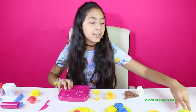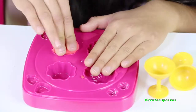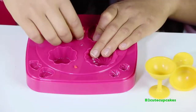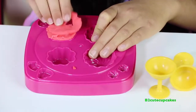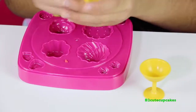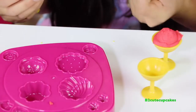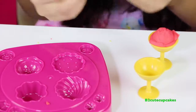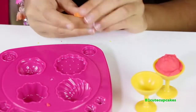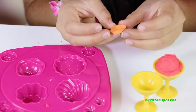Now we're going to make the ice cream sundaes — we're going to make two. We're going to use red. We're actually going to make one with this ice cream mold and then the other using the extruder. Let's put it in and press, then get it out — here's the scoop. We're going to put it in the cup. We're going to make an orange color using red and yellow — just mix them. Here's our orange — it worked!